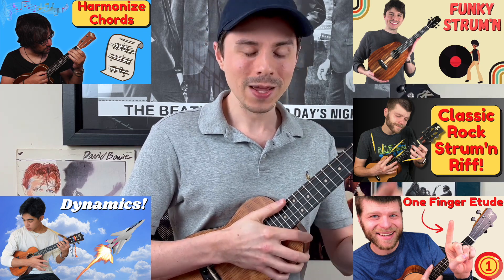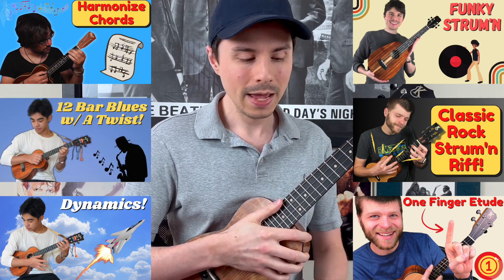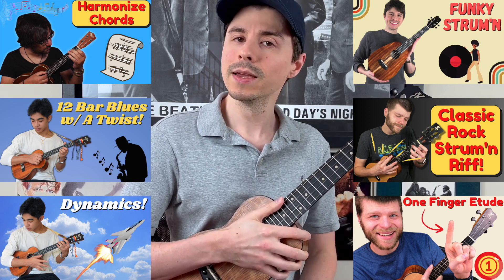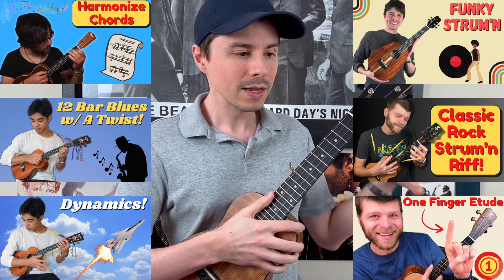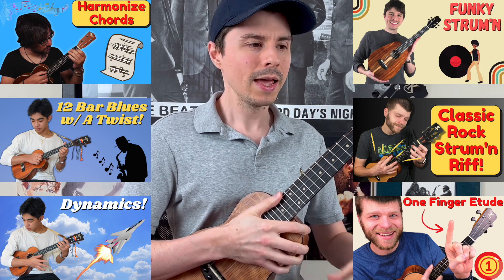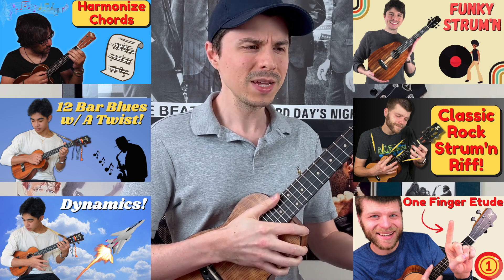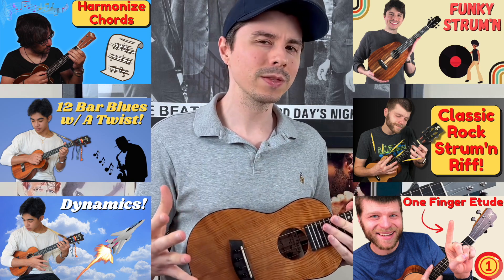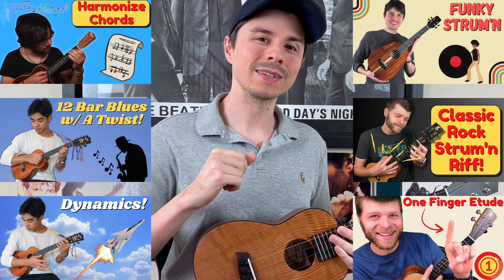Last but not least, we have our latest release: mini lesson number 11, which is called Rhythmic Blues. This one is really cool because you're going to be learning a 12-bar blues, but you're going to be switching it up a bit — substituting a few chords from the standard 1-4-5 blues chord progression. When you do that, you create a really colorful sound that makes the blues a little more interesting. Because if we just strum 1-4-5 every time we play the blues, it gets a little boring. So sometimes we want to jazz it up.